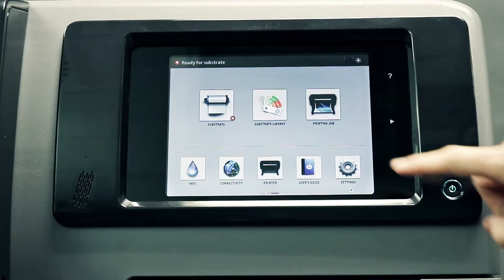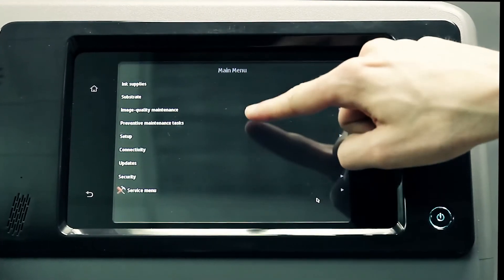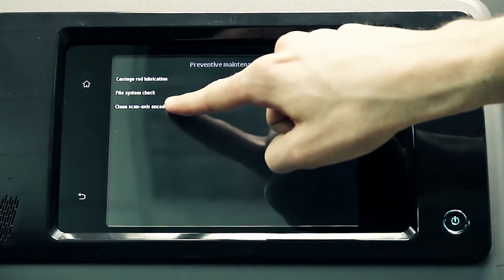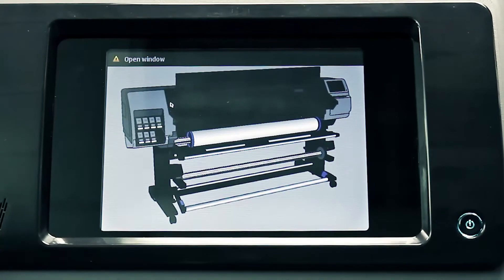To launch the guided process, press the settings icon on the printer's front panel main menu. Then press the preventative maintenance tasks button, then press the clean ScanAxis encoder button, and follow the instructions on the front panel.